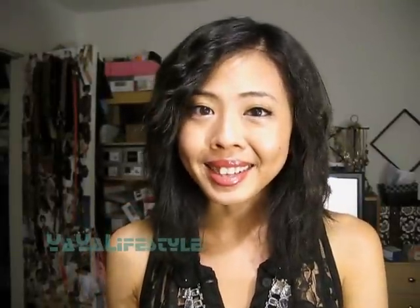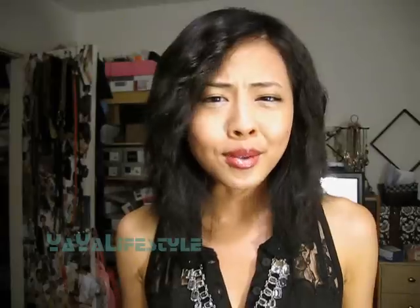Hey everybody, I'm back with Yatnet The Hair Tutorial. This is survey 2-1 because at the end of the day, after you take out the hairstyle I'll be showing you, you'll get these heatless beach waves. Let's go ahead and just get started.